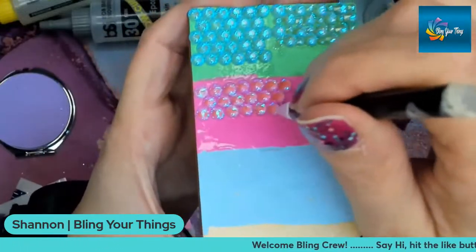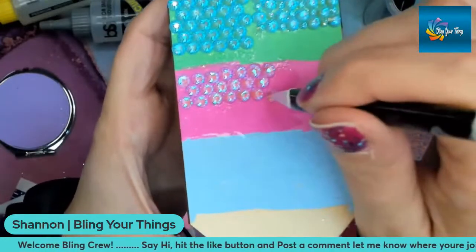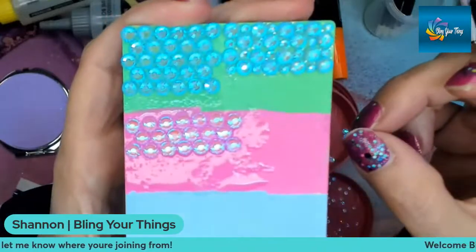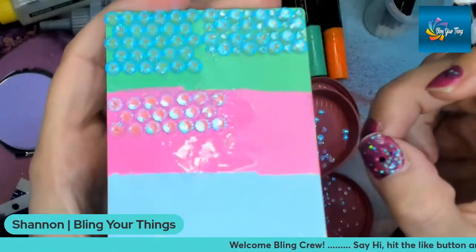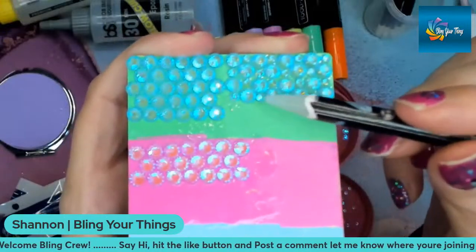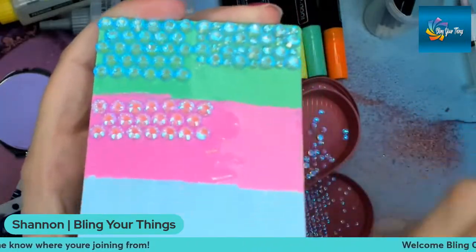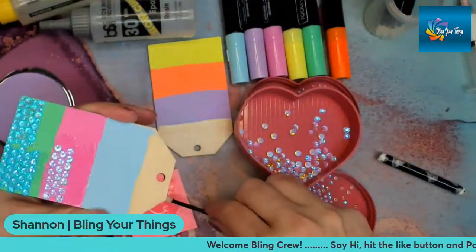We also have the aurora purple. These would do the same thing — they would take on a different shade of purple based upon the background you're using. And I will put some on this blue background to show the effect as well.